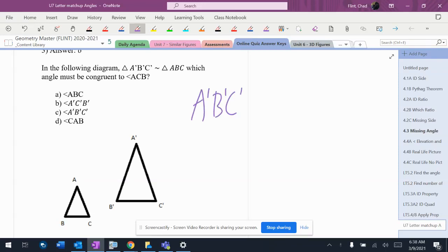We'll match our letters up here: A prime, B prime, C prime, and A, B, C. So A matches up with A prime, B matches up with B prime, and C matches up with C prime.